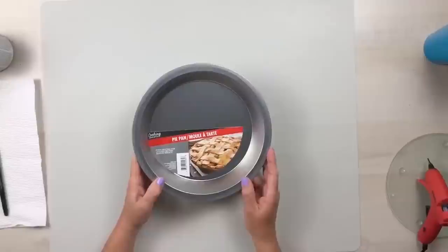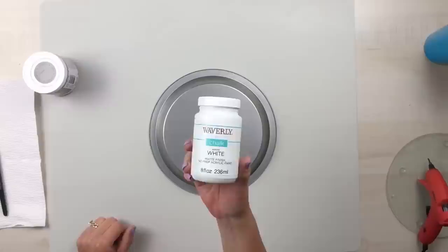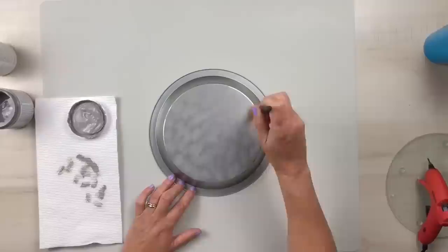Using this pie pan from Dollar Tree, go ahead and remove the sticker and the little glue dot. I wanted to give this a nice galvanized look, so I'm going to use some gray DecoArt chalky finish paint and some Waverly white chalk paint. Using a clean soft bristled brush, just dabbing all over the entire pie pan. You want to leave a little bit of the shininess from the metal showing through, just enough to give it that galvanized look.